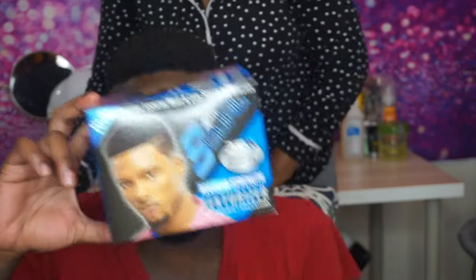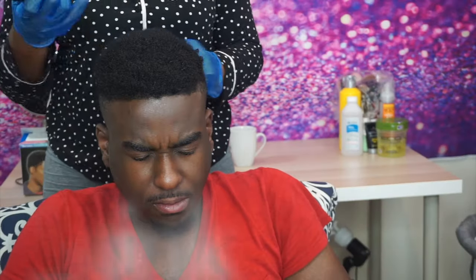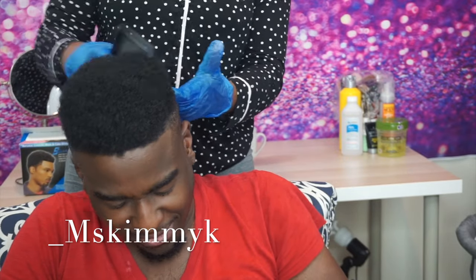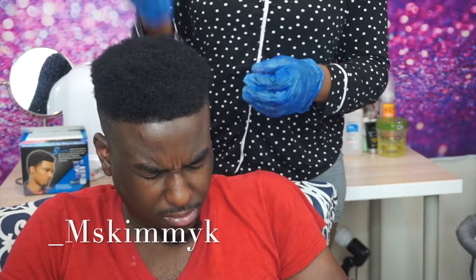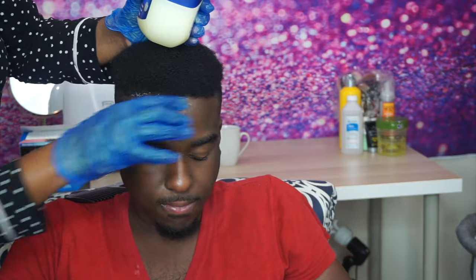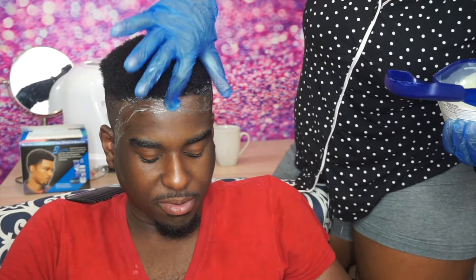Hi guys, welcome back to my channel. As you can see, someone was extremely excited about their new look. What I'm going to be doing today is applying the Escrow product relaxer on his hair. I'm just applying Vaseline along his hairline to prevent any burns, because he did receive a fresh cut the day before.